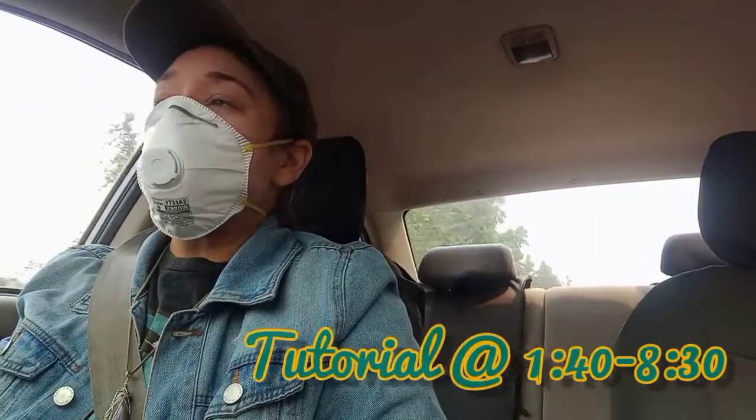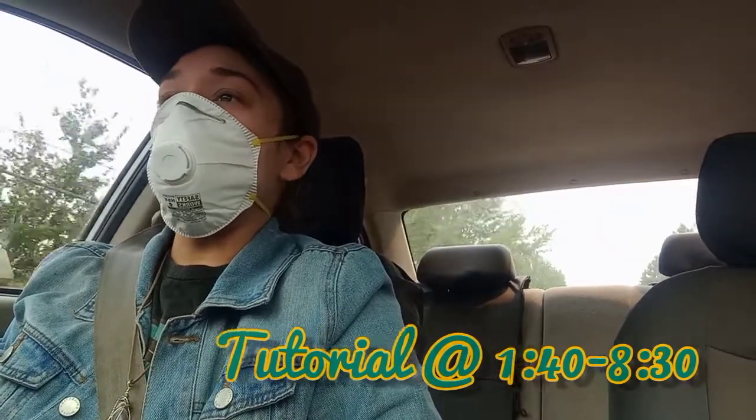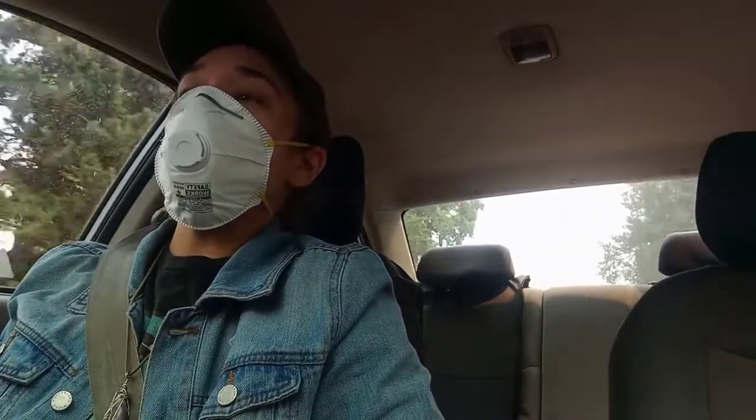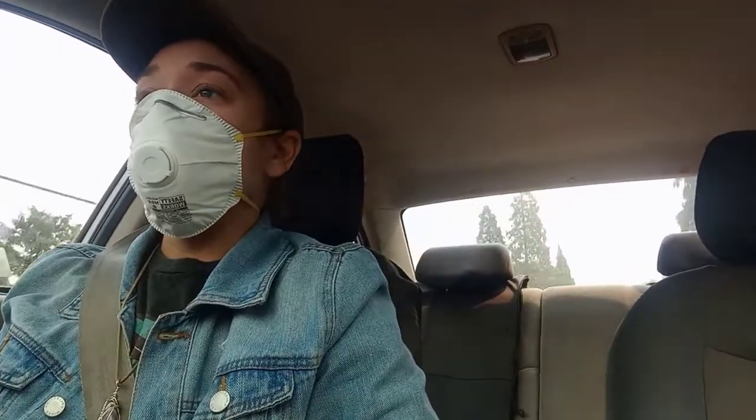Hey! Out here today in Springfield, Oregon on September 10th and we are back in full-blown fire season 2020. We didn't have this kind of inundation of hazardous fire smoke until something like the 15th to 18th.